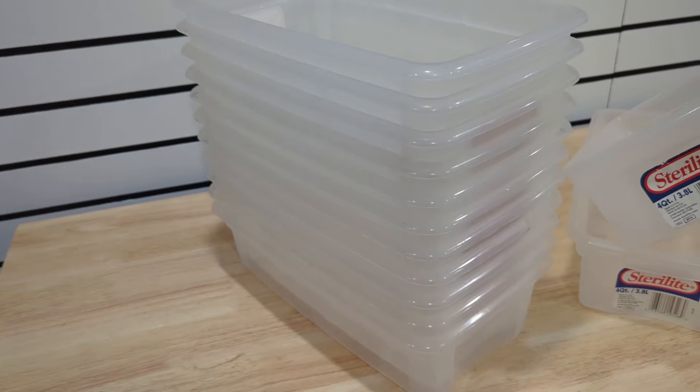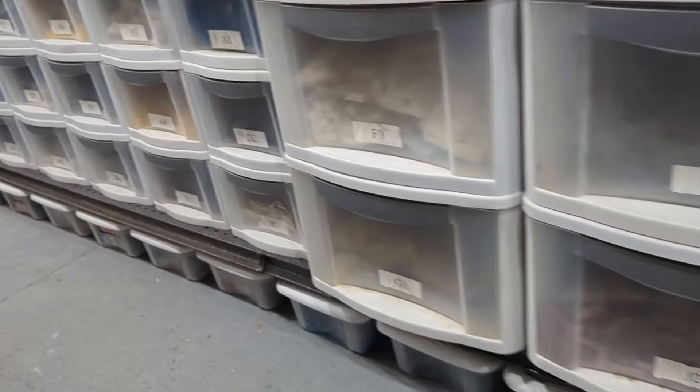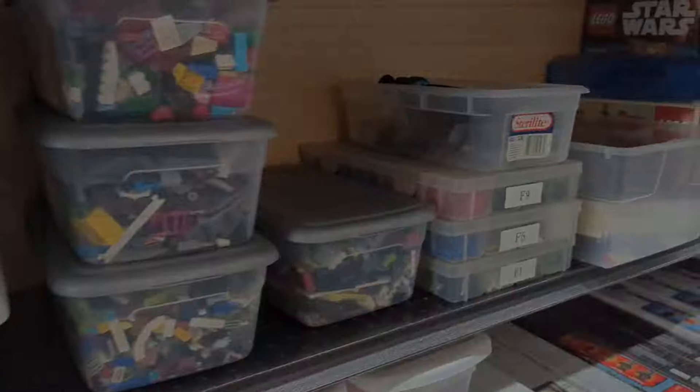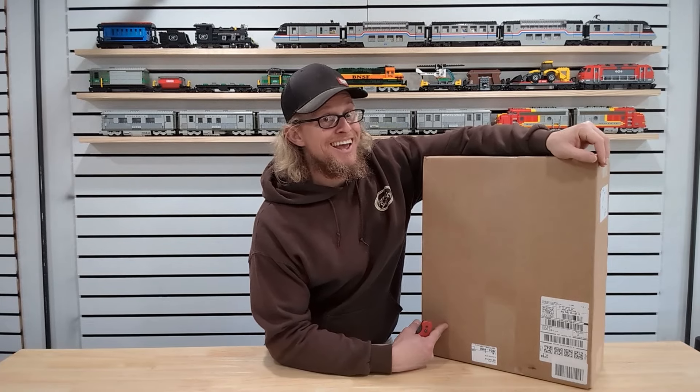But where do you start? A lot of times people ask: do you store by color, by part, by category? What I think is more important is to figure out what you're going to store into. You could store it in a bin, a bin mar, Sterilite drawers, a tacklebox, or regular totes. When push comes to shove, what I prefer to use is the Acro Mills Small Part Organizer. We just got a new one in today, so let's talk about it.